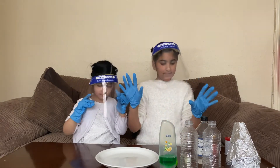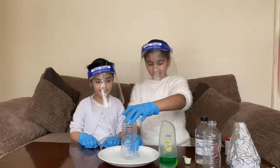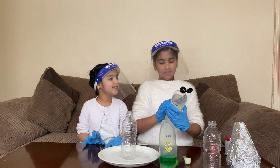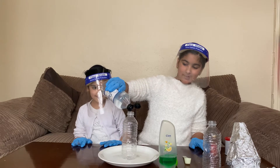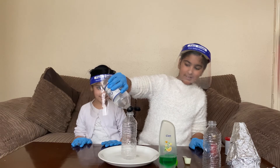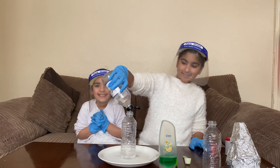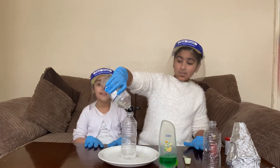Okay so we've got our safety things on and we are going to get our bottle. We are going to put it here and we are going to pour some vinegar in. Oh I'm excited. This stinks really bad. Okay let's put some vinegar in. I'm not sure how much to put in. I'm excited guys. Remember please have a plate or something under it.